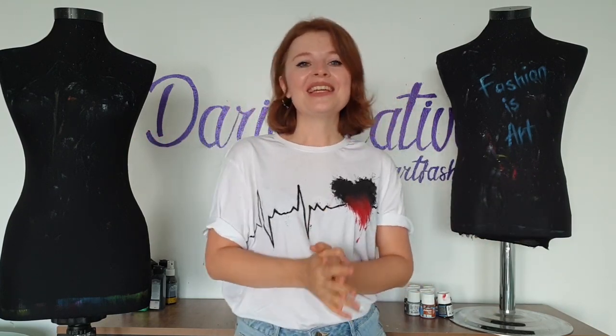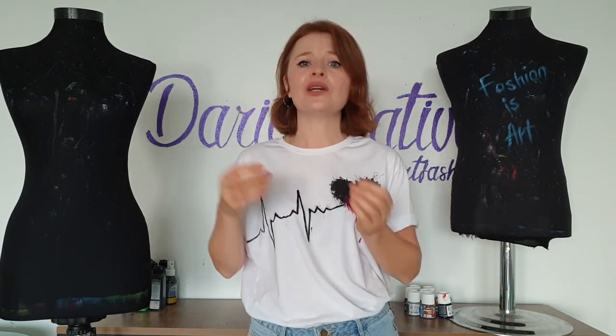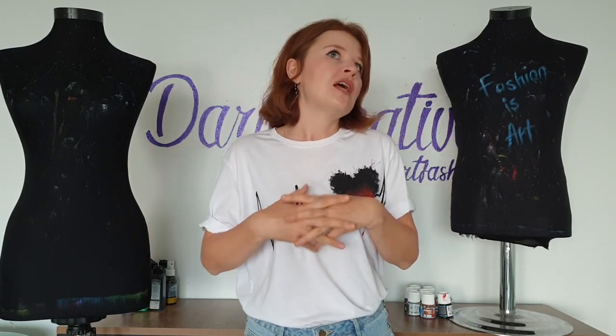So for painting, you need some basic clothes. I will paint on the t-shirt, but you can paint on a sweatshirt, on a hoodie, on denim. And also you will need fabric paints. If you have never heard about fabric paints before, you can watch my educational videos — I will put links in the description below. So, let's get started!